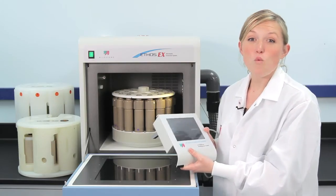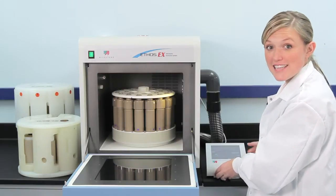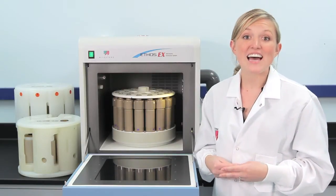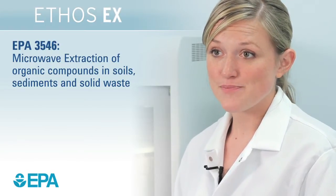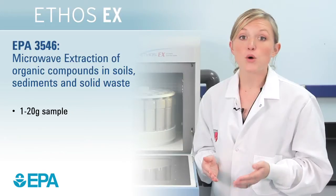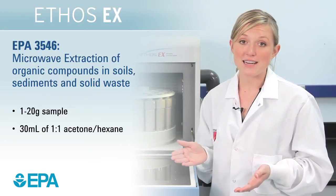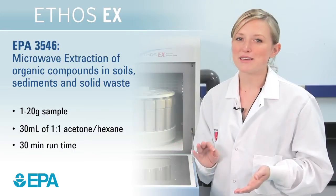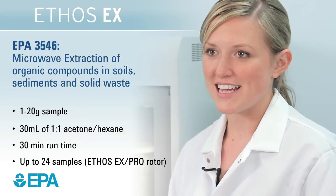Microwave extraction of a wide range of organic compounds from soils, sediments, and solid waste as defined by EPA method 3546. One to 20 grams of sample is extracted with 30 mls of a 1-to-1 acetone-hexane mixture. Run time is 30 minutes and up to 24 samples can be run simultaneously.